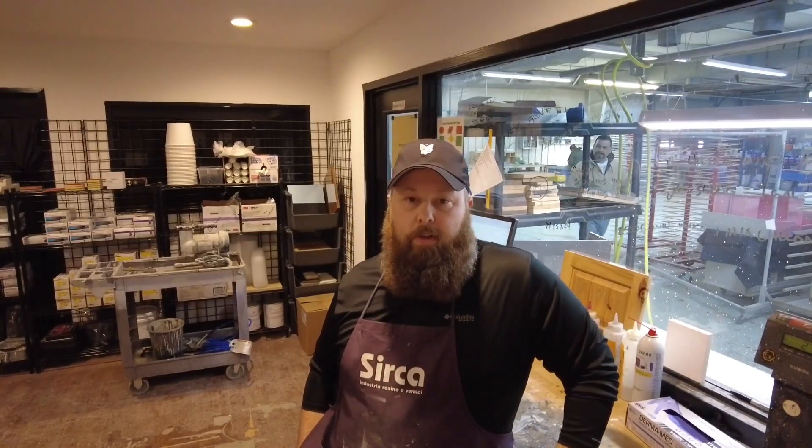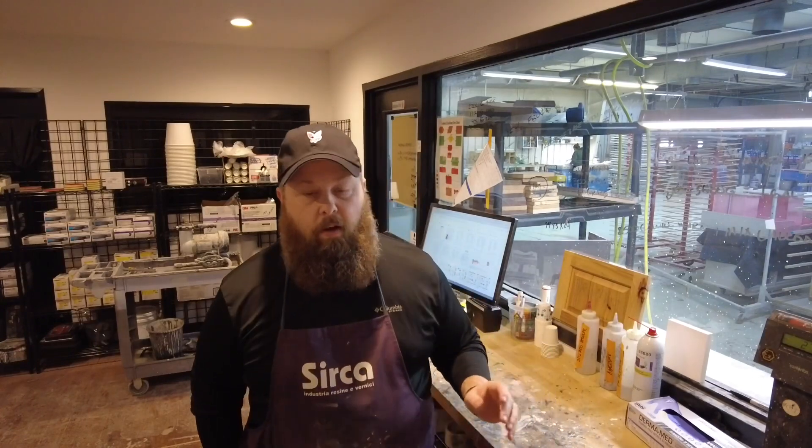Zach here with Davis Painting. Just wanted to take a minute and talk to everybody about custom finishes and SOPs and how important they are. I know tons of people have hit on this but I just want to give a couple examples today.